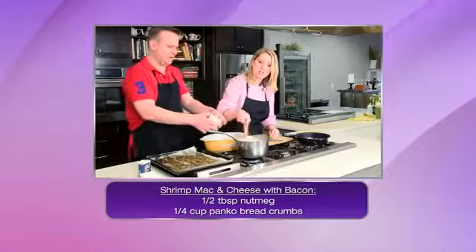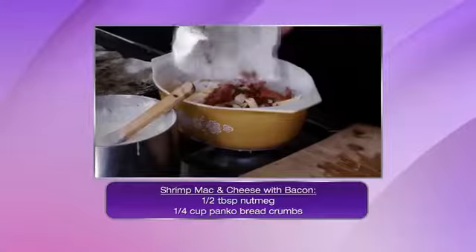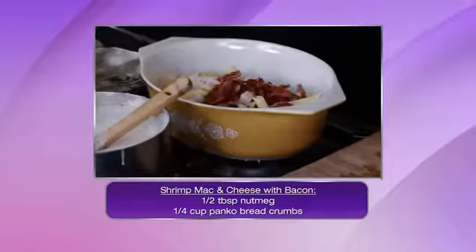This looks good, everyone. Stir that cheese sauce a little bit. Watch how this is all done — look at that. Look at that.